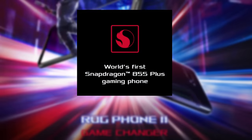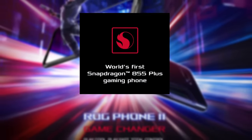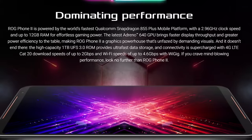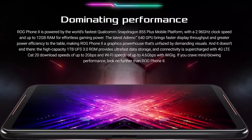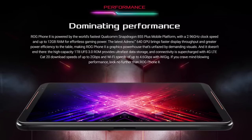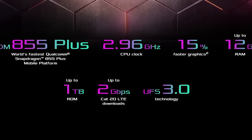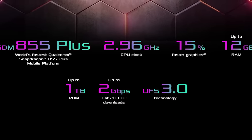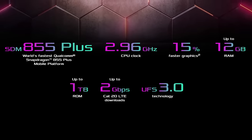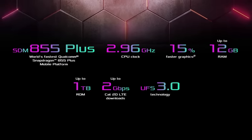The ROG Phone 2 is a powerful smartphone with Snapdragon 855 Plus. It features an Adreno 640 GPU, 12GB RAM, and 1TB UFS 3.0 storage, delivering top performance for both ROG Phone 1 and ROG Phone 2.